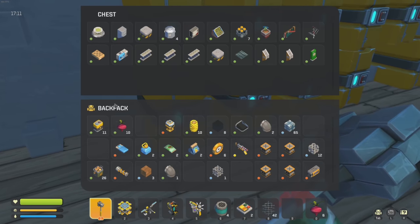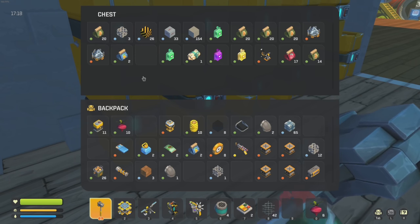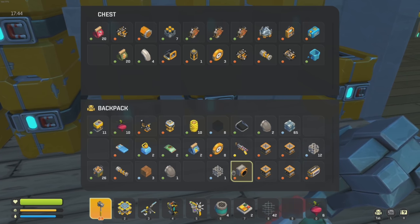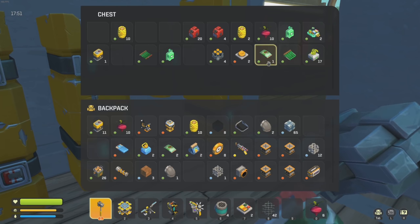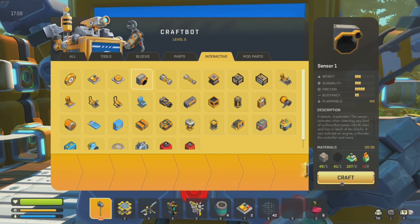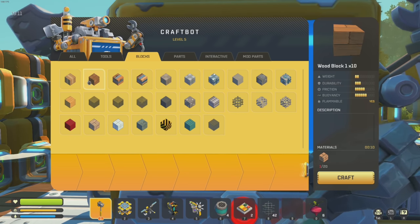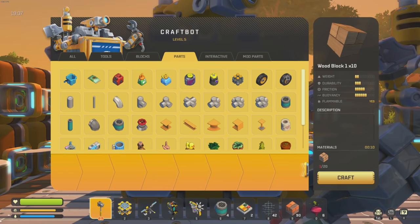I'm gonna need some logic gates - I thought I had some in my inventory. Oh wait, is that an upgraded one? Let's take that one - that'll be so much better. We're also gonna need a sensor, actually two sensors. Man, look at all these engines I just have lying around. I need one more sensor at least. I don't have glue - I am so sick and tired of going and getting glue. I'm also going to need wood - I'm out of like everything.